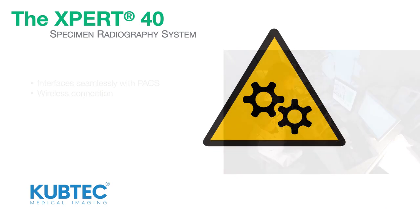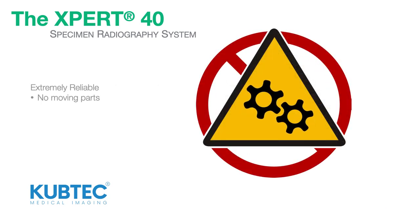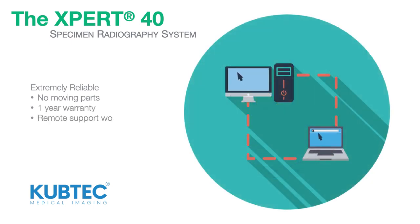The Expert40 is extremely reliable and has no moving parts. What's more, every system comes with a full year's warranty and remote support worldwide.